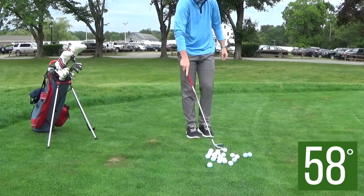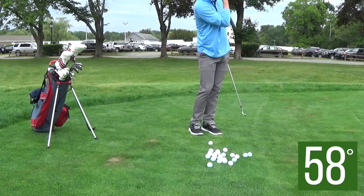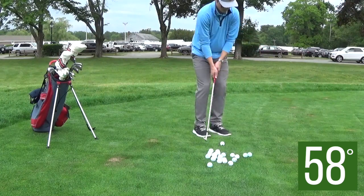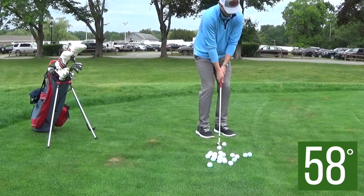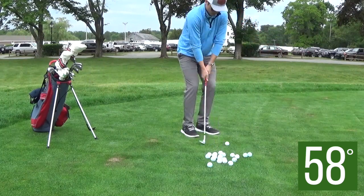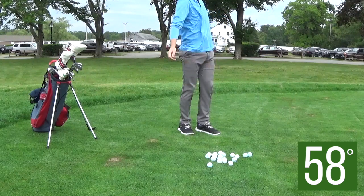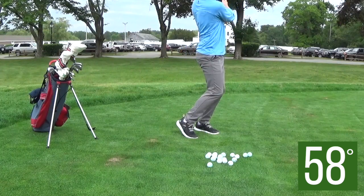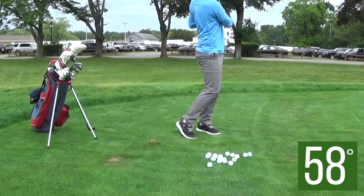The next club I'm switching to is my 58-degree — again, playing three off the back foot, three off the front foot. I often get asked about my gapping: why I have a 58-degree and a 60-degree. They serve pretty similar distances, but I have different models. I have a Callaway for my 58-degree and a Lucky Wedge for my 60-degree — that's the actual brand. The Lucky Wedge has a lot more bounce and is a much lighter club, which helps with certain sand bunker shots and flop shots.